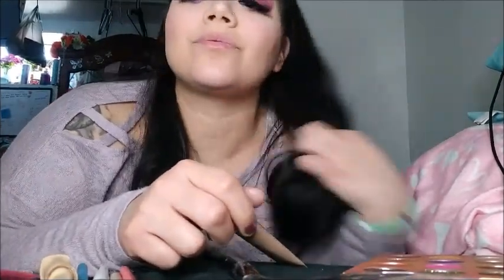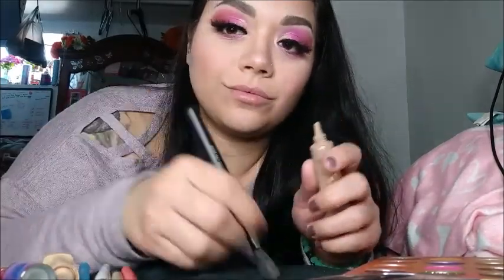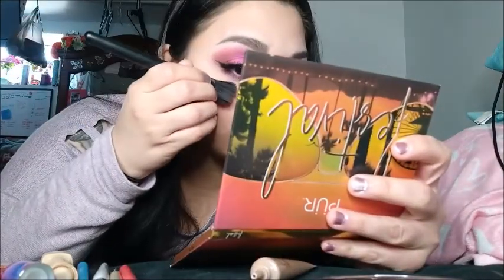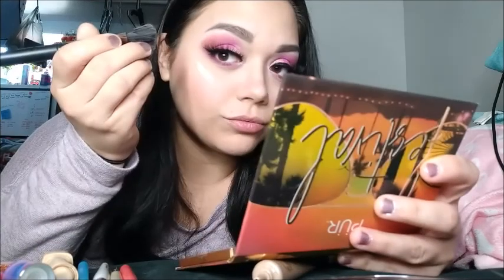Now that that is done, I'm going to go ahead and grab my liquid highlighter. I absolutely love how much this shows when I apply it. Just make sure if anybody uses a liquid highlighter, do not use a lot. I applied it to both upper cheekbone areas.